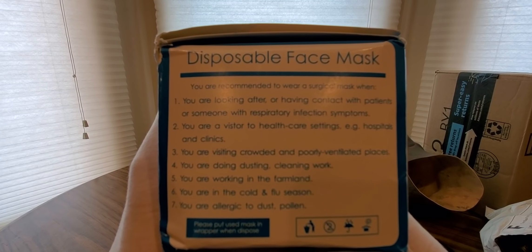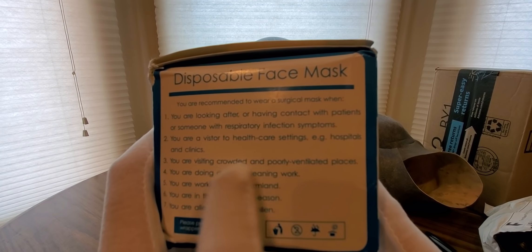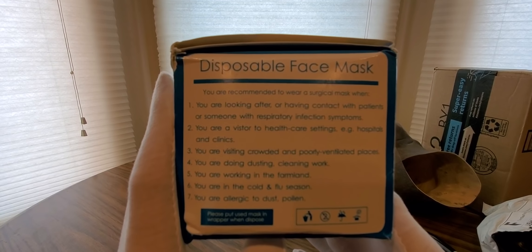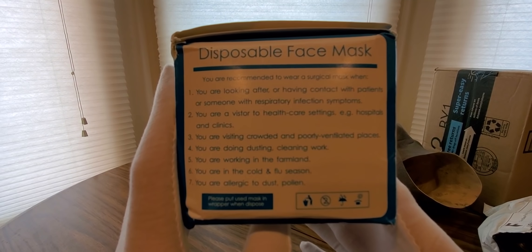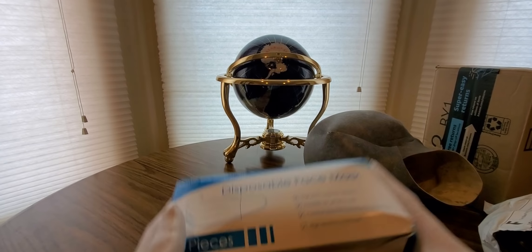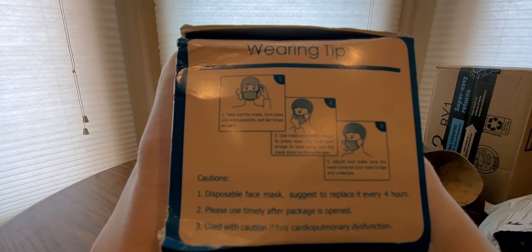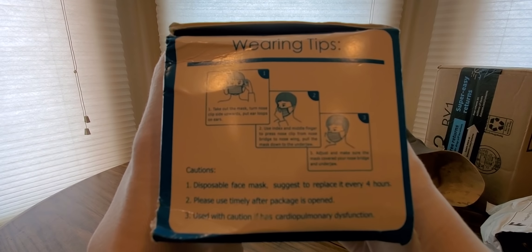Here's a good list of what it does: visiting crowded, poorly ventilated places like grocery stores, use during cold and flu season, working on farmland with dust and pollen allergies. They suggest replacing it every four hours.